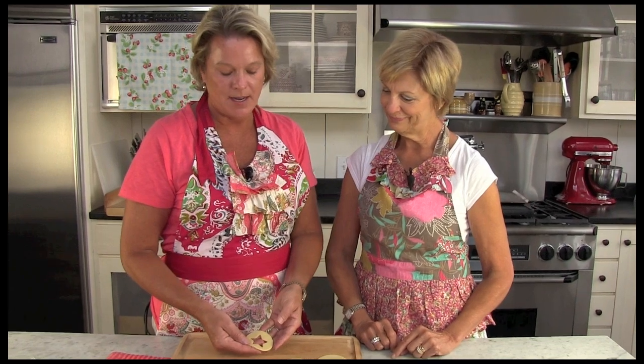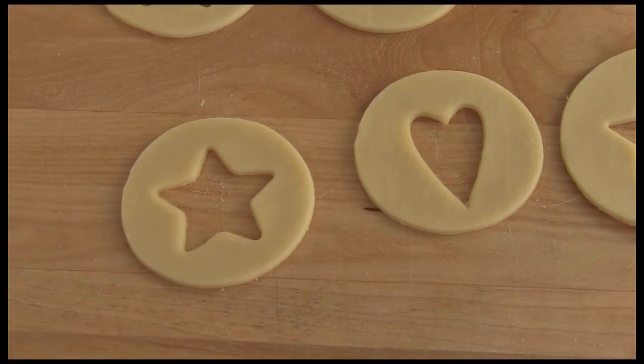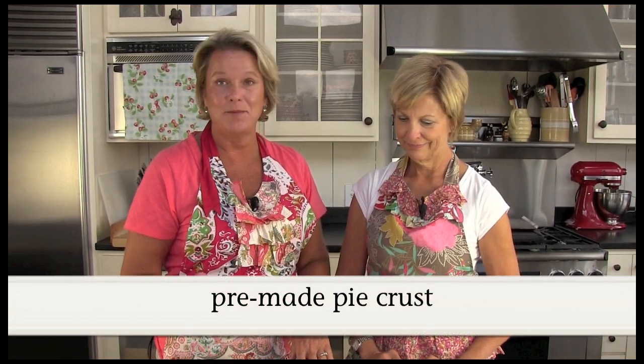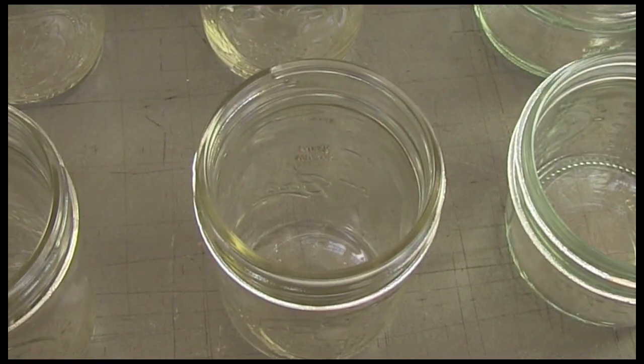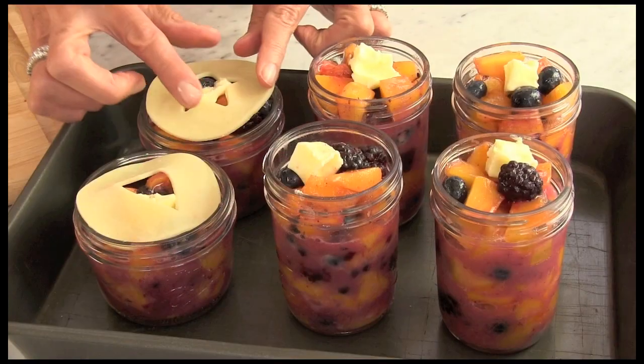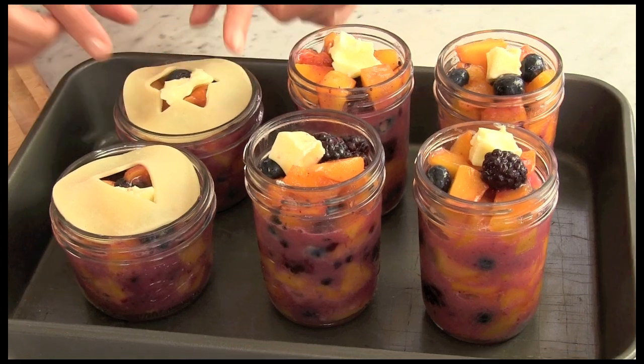The next step is a real easy one — this is the fun part. I've rolled out some pastry dough here and I've used little special cookie cutters. I've used stars and hearts today. An extra little tip would be that you could already buy your pastry dough — why not take the shortcut and make it easy on yourself. We've used the tops of the jars to cut the circle so that it fits right in the jar very nicely, and we're going to place these on top.